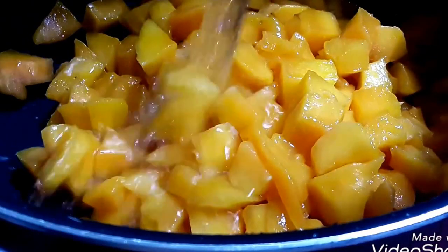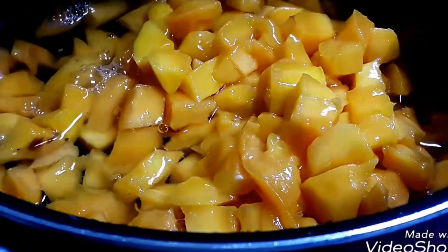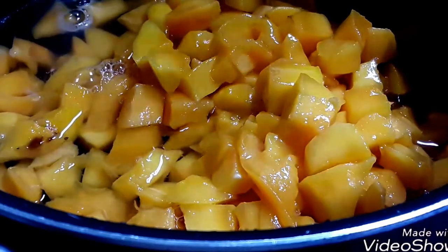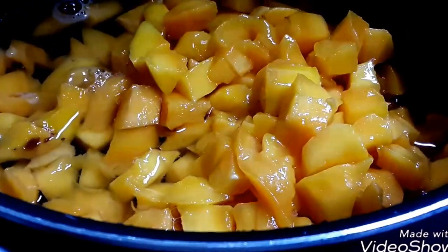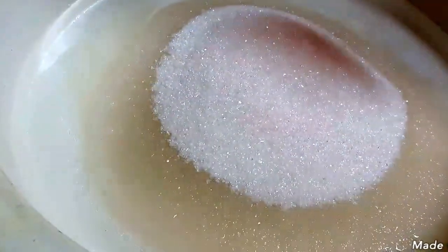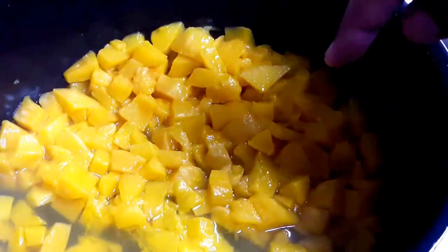I have added the measured two cups of water to the mangoes and I am boiling this. I am covering my vessel and boiling until the mangoes melt. I will also boil the two cups of water with the same amount of sugar as the mangoes to make the sugar syrup. As you can see, the water has almost dried up.